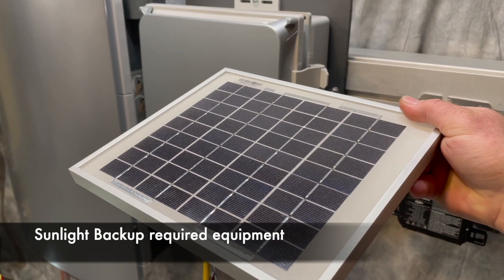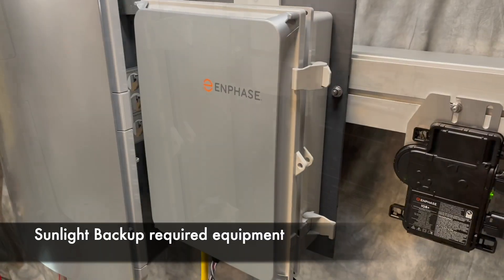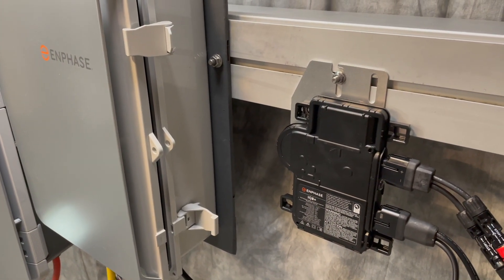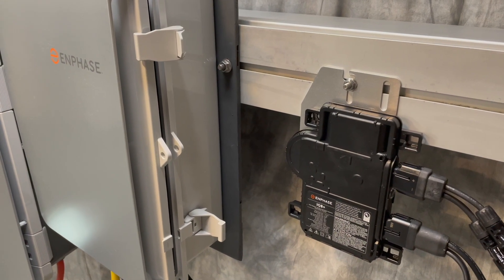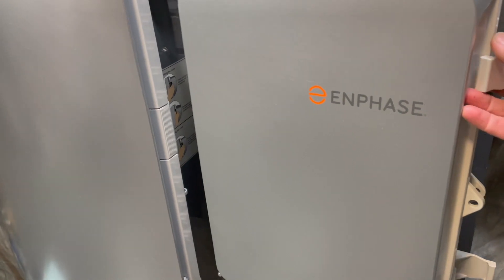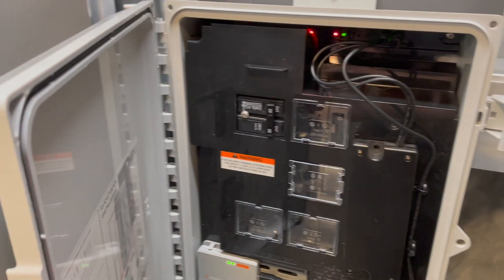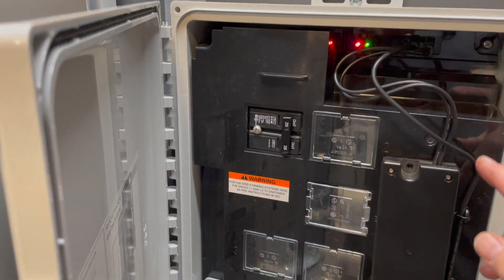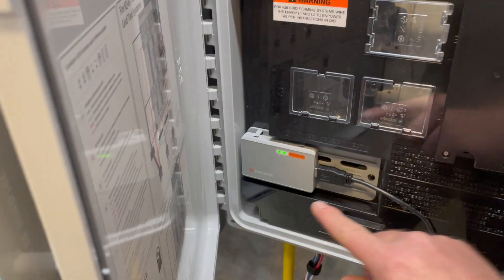Aside from a solar array, the equipment needed for an Enphase sunlight backup system is IQ8 microinverters with cabling. They work with or without the grid when the needed additional equipment is present. You'll need an IQ combiner box that has an enclosed IQ gateway with production and consumption CTs, a wireless communications kit, and a cell modem.